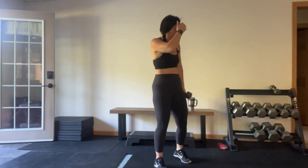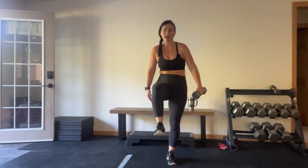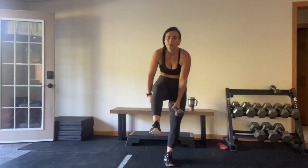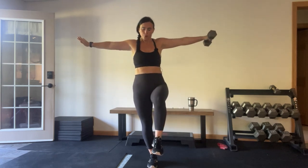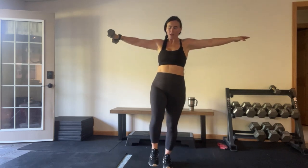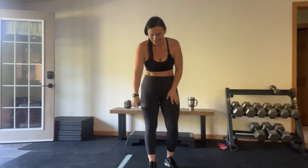We have more standing core, so you can lower your weight or not — no weight, low weight. Bring that left leg up, now pass under here, bring it out, leg down. Other side — bring it back, go back under. We're going each way. It's difficult, very challenging.